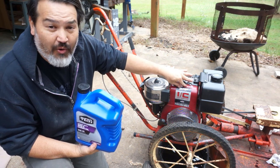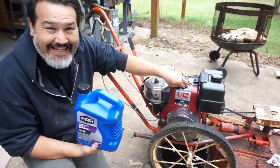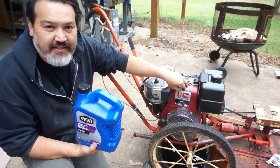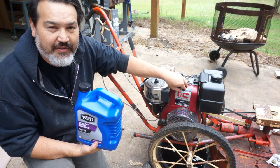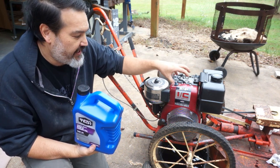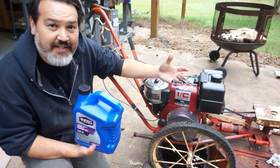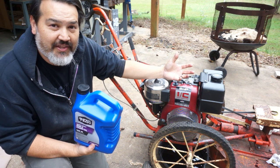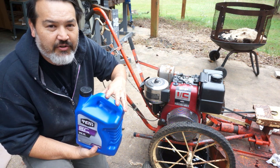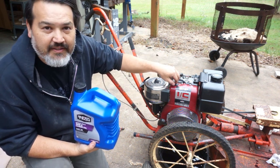This older motor requires SAE 30 oil. If you use it during warmer weather it's good for it; if you use it during colder weather it could cause piston damage because it's too thick — that's why they want you to use 10W-30, because it's a little thinner. And the reverse is if you use 10W-30 during the summer it's too thin and will cause wear also. So you just have to make sure what weight you use — the newer motors are a little different, but I specifically looked that up for this one.